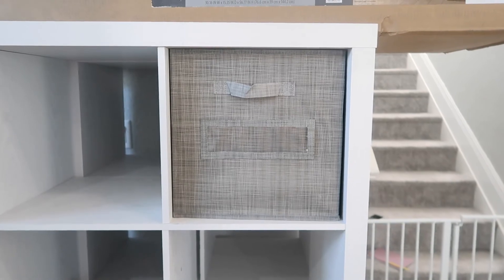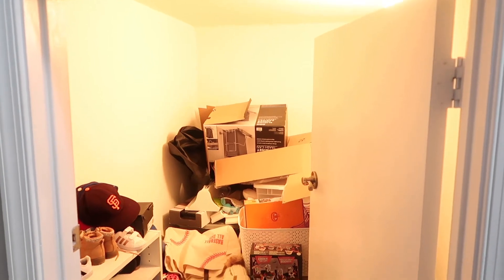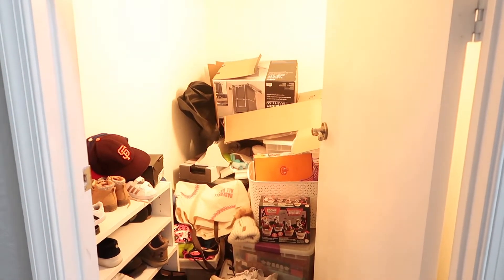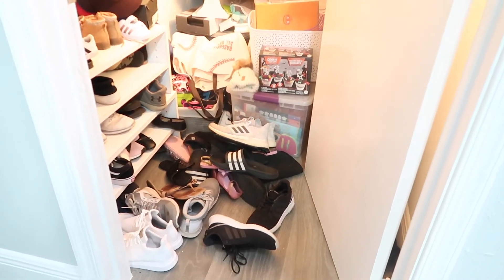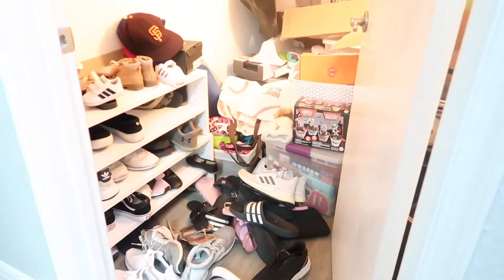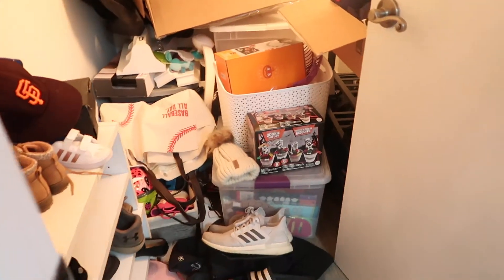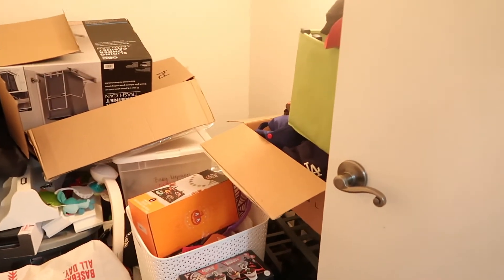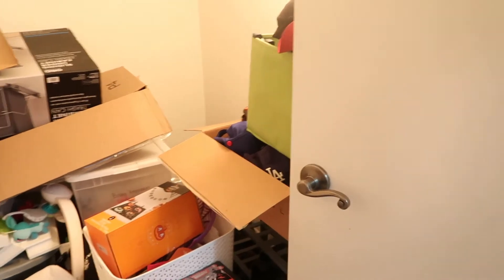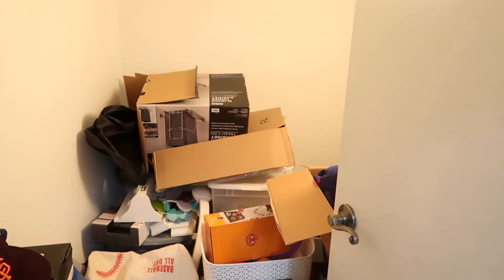Alright, this is the moment you've been waiting for — the before. When I tell you it's horrifying, I'm not even exaggerating. So it's really bad. All the shoes will actually be pretty easy to tackle. Then there are some storage bins of fall decor and Halloween decor, an entire box of hats, and honestly probably just some garbage boxes — that trash can box and that other box are literally just garbage, which is horrifying.